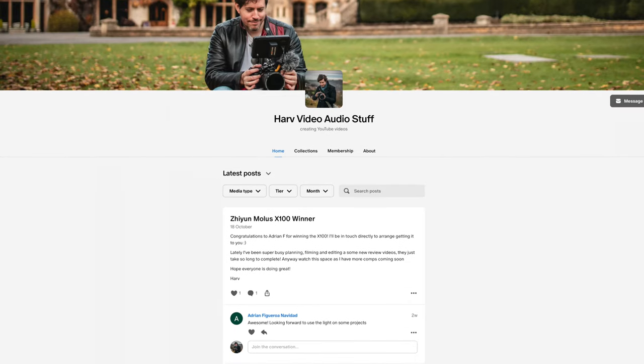This video is also not sponsored, but it is made possible by my Patreon backers. The way that works is any funds from Patreon go back into the channel — I buy gear, I do unbiased reviews, and then I give the gear to my backers via a giveaway. That's a fantastic way to help the channel, and you might win some cool stuff. All of that information is down below.